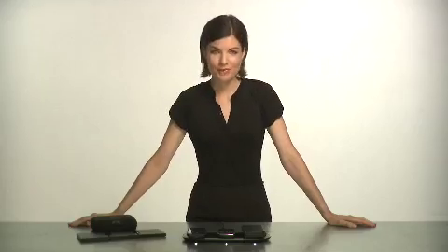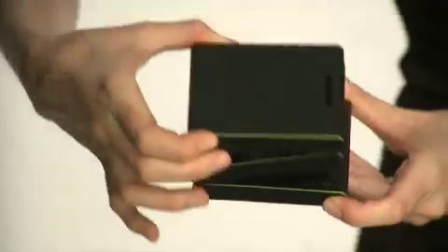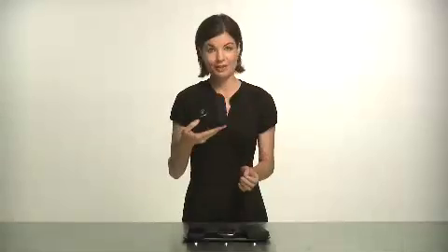There are two mats to choose from: the home and office mat, and the portable mat. It folds and stores in a portable case which has a cool magnetic closure. Just drop it in your bag.